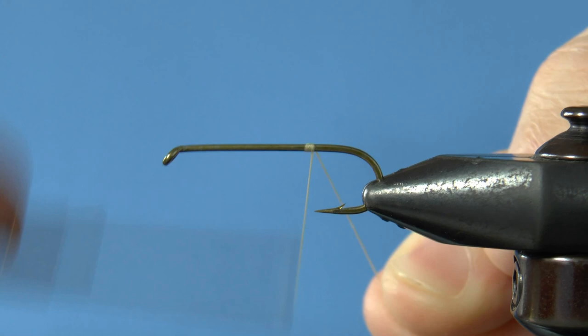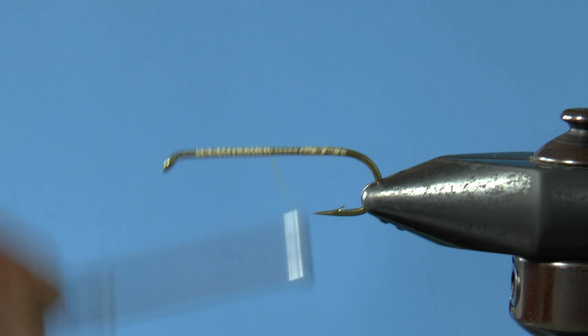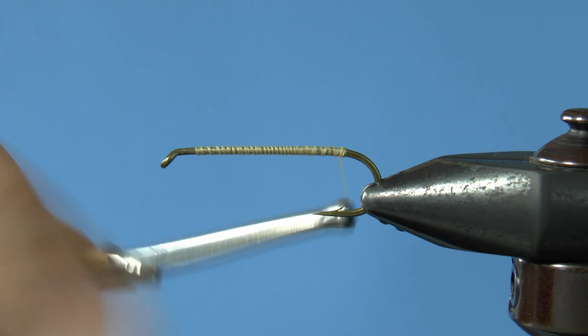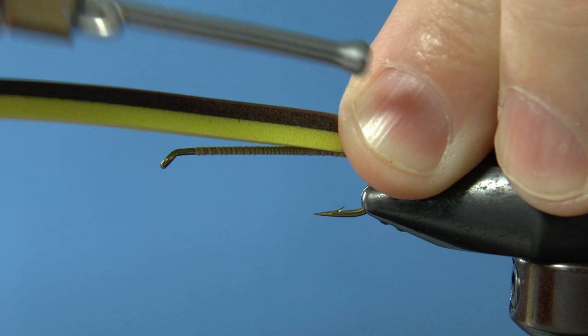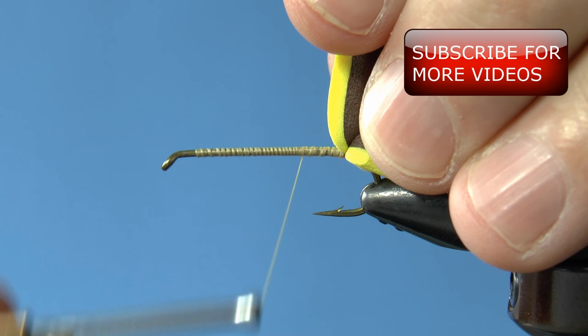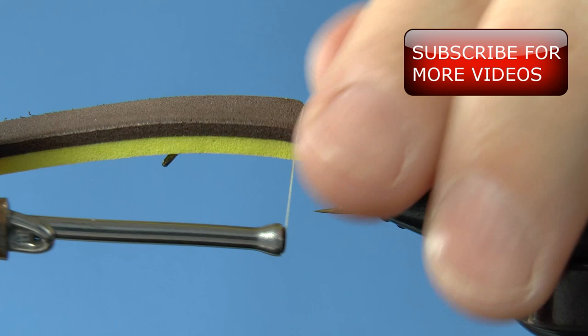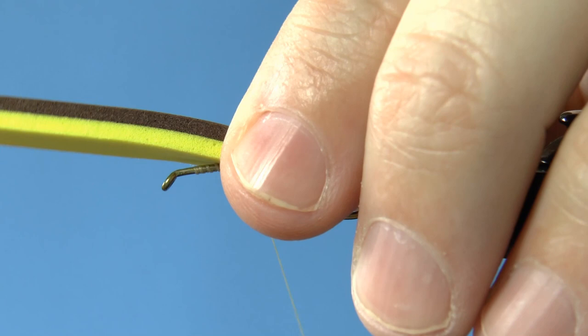Start your thread toward the back of the hook with either cream or yellow thread. Now wind the thread fast enough to give yourself carpal tunnel — if your thread doesn't burst into flames you're winding too slowly. Finish at the back and grab your piece of foam. Set it on the hook with a little overlap out the back and make three wraps. With all four sections, wrap three times increasing the pressure with each wrap. Just work up the hook and be careful since the foam will want to spin on you.